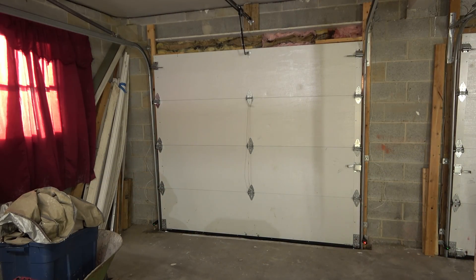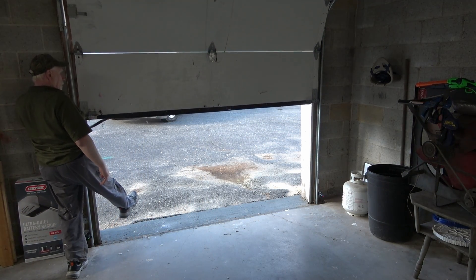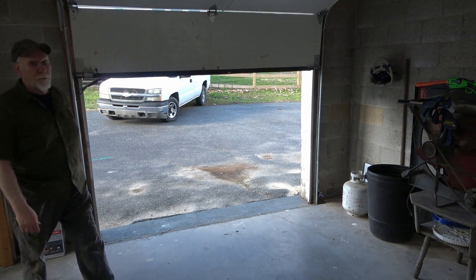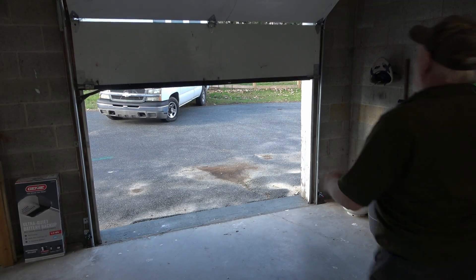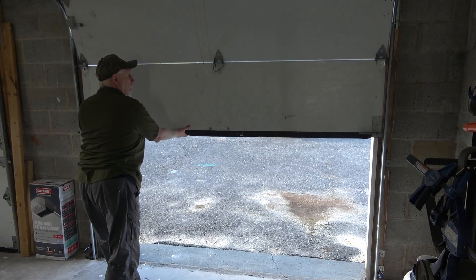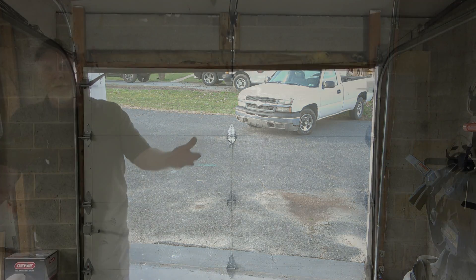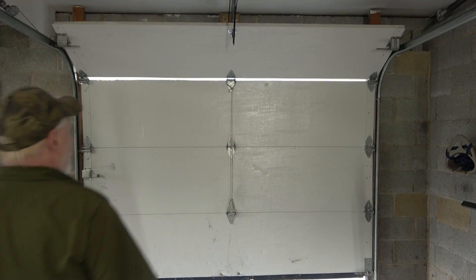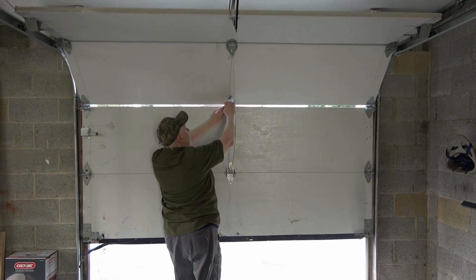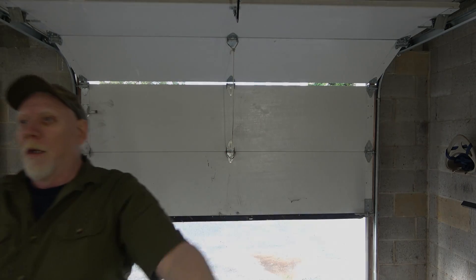Now we'll check the safety features. Test down pressure — if a child is in the way, the door should reverse. There's also sensitivity on the up motion: if the door jams, it will stop. Everything is working properly.